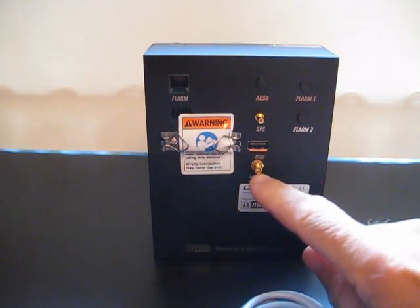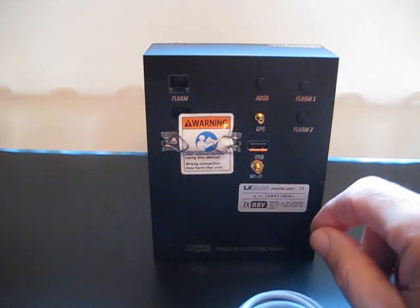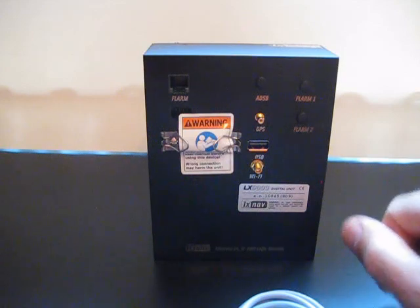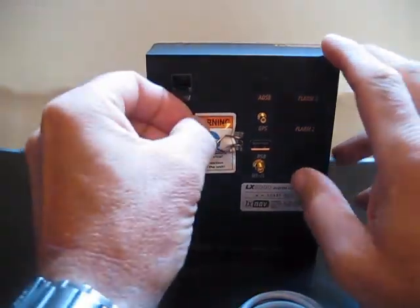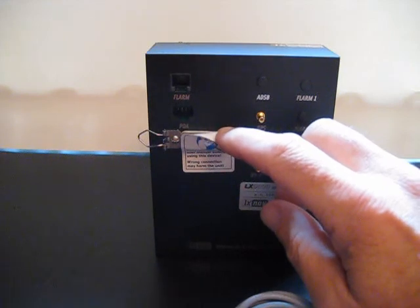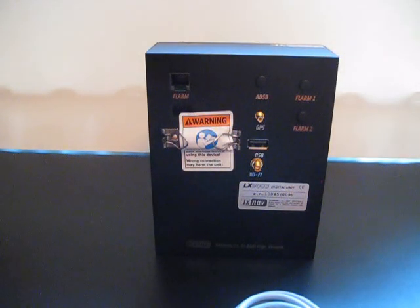On the back we have our Wi-Fi antenna, a USB port, and the GPS antenna port. If you have the built-in FLARM and ADS-B options, you'll have SMA type connectors for those antennas, with FLARM 2 being for a second diversity FLARM antenna. Hiding underneath the label there's one more port labeled PDA, which allows us to connect an external PDA device like an UDI to send all GPS and FLARM information from the main LX9000 unit to that peripheral display.